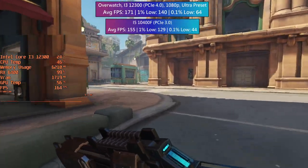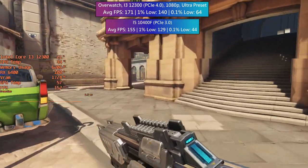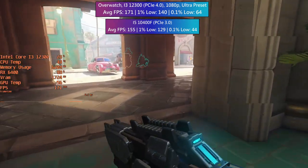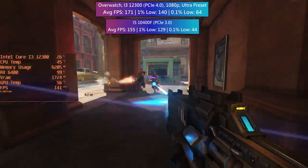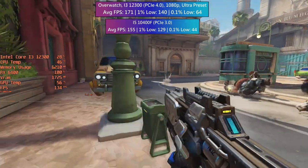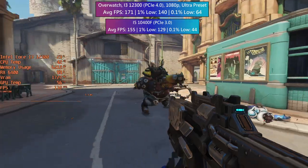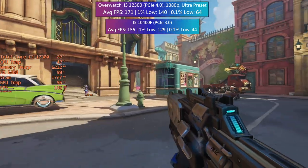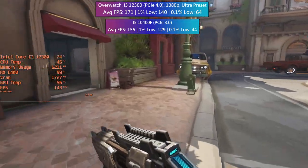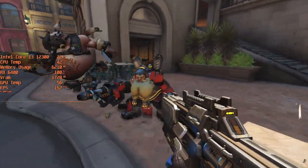For the last game in this set we have Overwatch, which defaulted to Ultra — a prime example of what cards like the 6400 are best suited to. I was getting well over 100fps across every map I tried, and the 1% low was decent as well. I saw one small hiccup during my hour of gameplay but for the most part I can't complain. While the i5 system did a little worse, the frame rate was still so high it didn't really matter. That said, some games like Red Dead Redemption 2 might leave you a bit disappointed with the 6400 on a PCIe 3.0 machine.